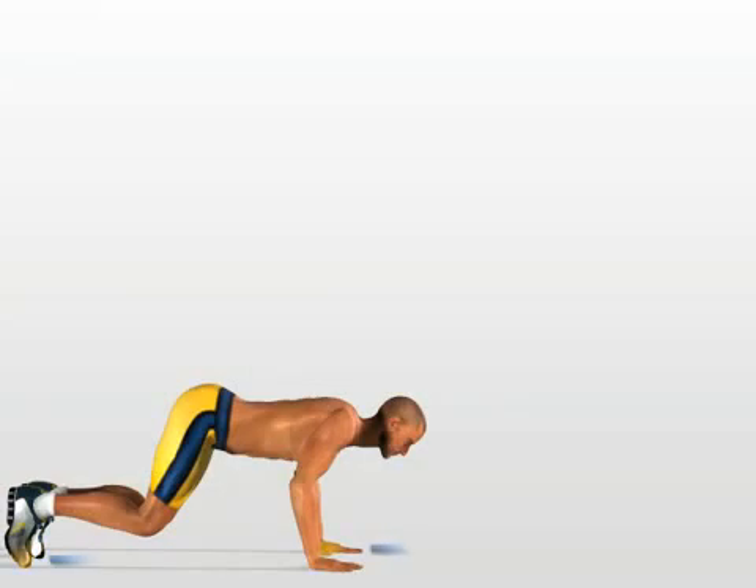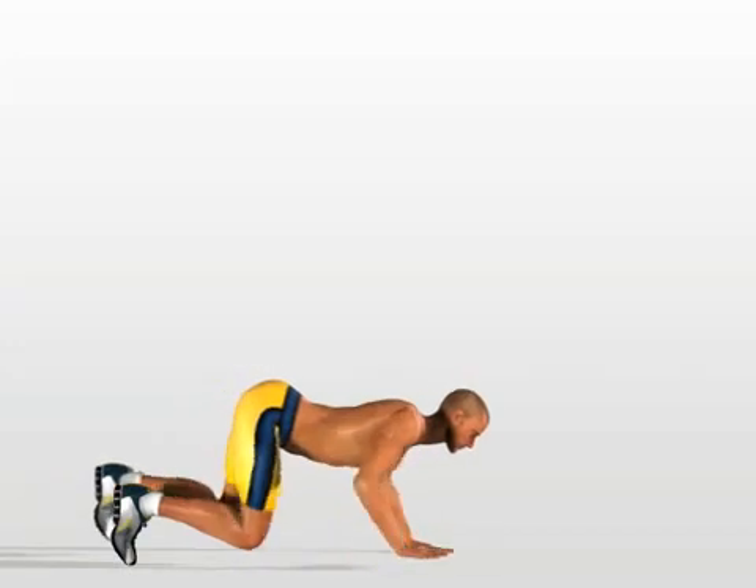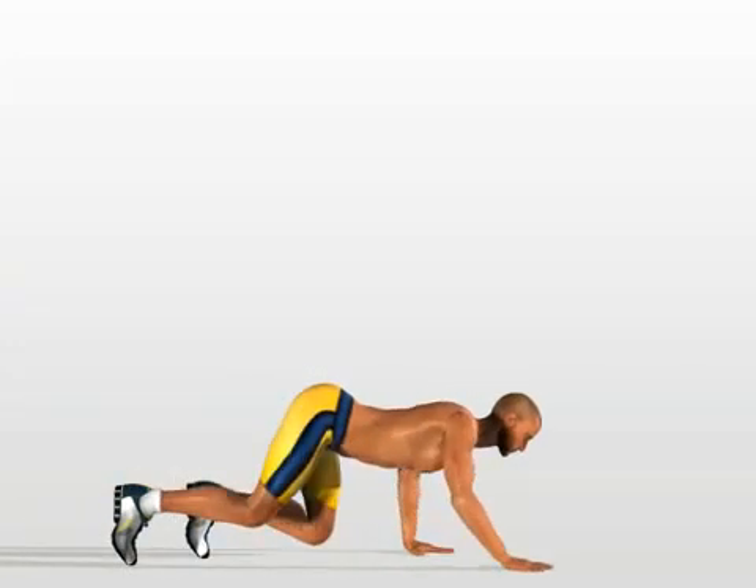Move your hand forwards, and at the same time, move your foot on the other side of your body forwards. Push your body forwards, while putting pressure on your thigh muscles and your buttocks. Try to keep your back position unchanged.